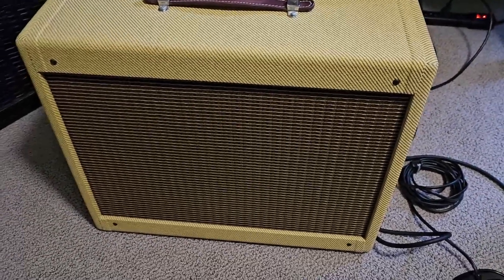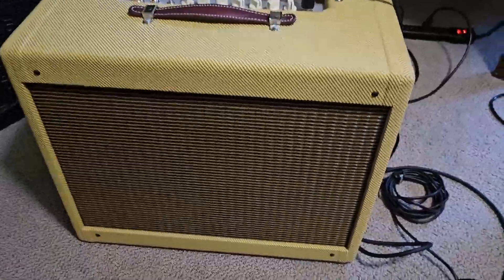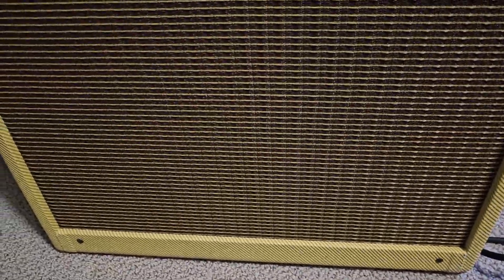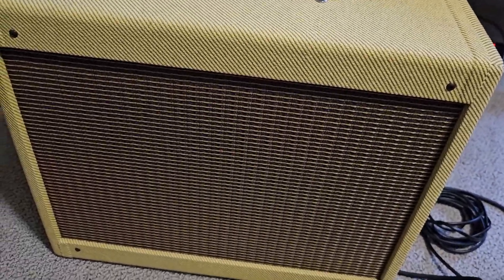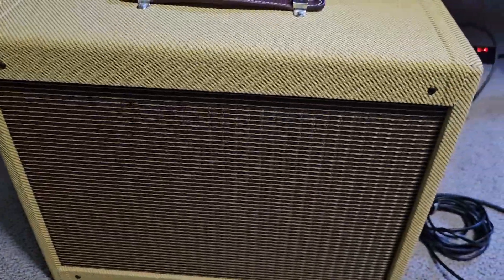This is the Princeton Reverb with the reverb off — it sounds nice. Reverb on. No hum... hum. Turn the reverb all the way up — it's worse. Reverb pot down. That's what we're trying to fix.